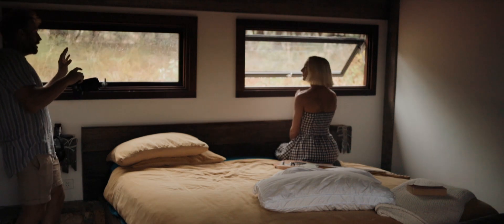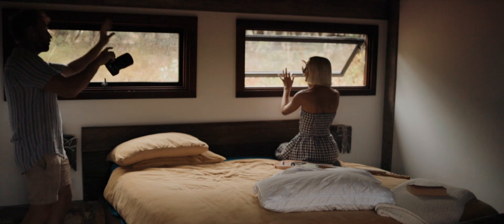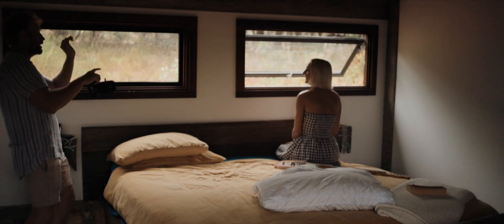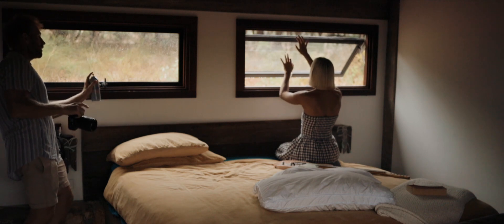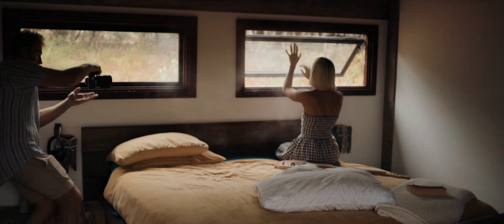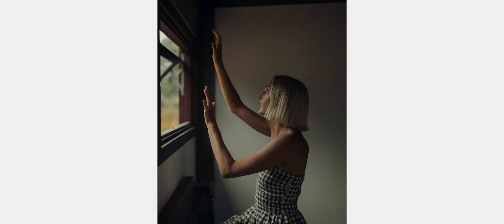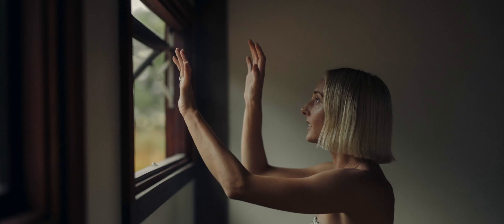This is going to feel weird, but kind of just go to grab the light or grab the spray and slowly just like move your hands and grab it. Just exactly. Kind of like you're climbing a fake ladder. Come in a little bit closer to the window. There it is. Nice.